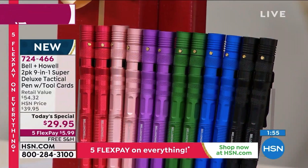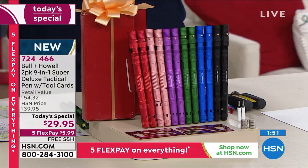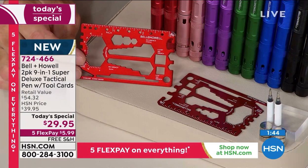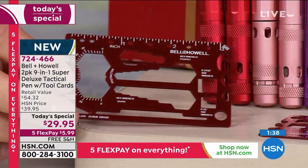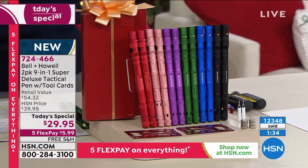Then two matching gift boxes — they really are bow and go. Those two tool cards at the bottom are special; in fact they aren't even available for sale anywhere — you can't even buy one if you wanted to. Over 12,300 sold today already!